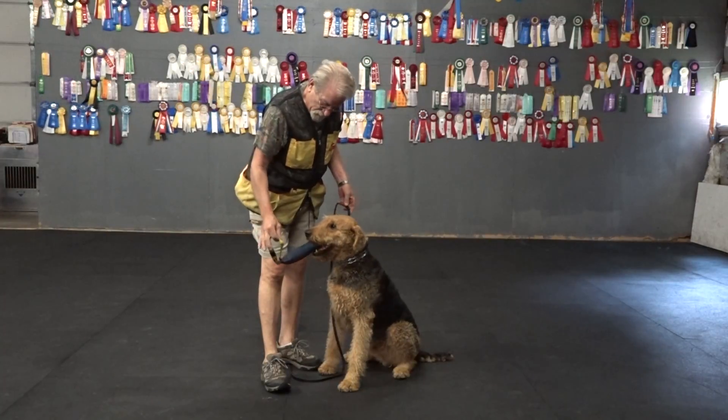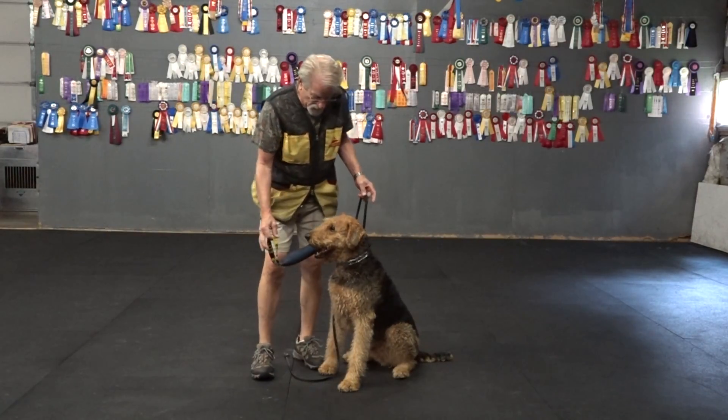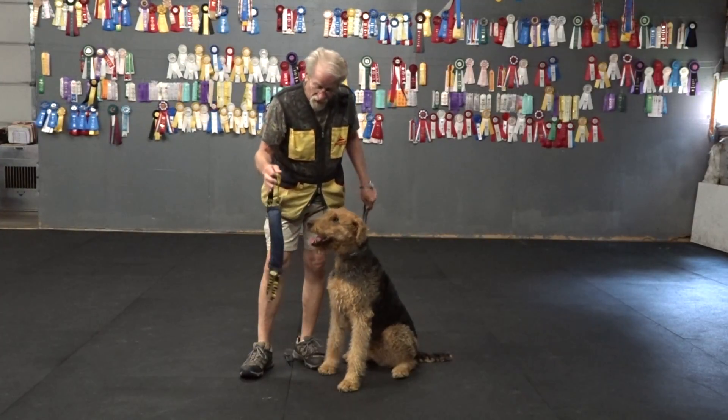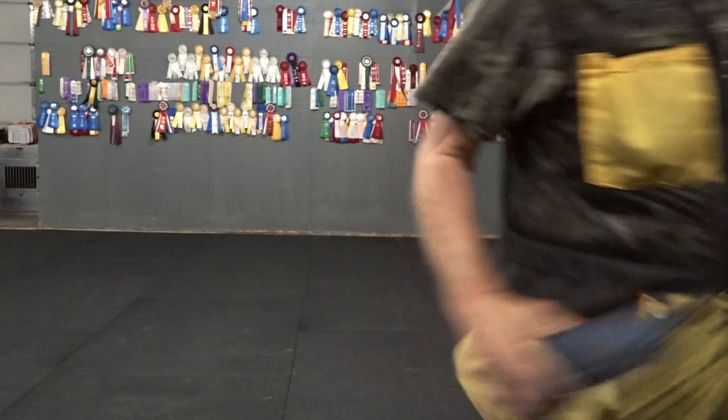I won't pull. The reason I'm holding the leash is if he drops it, I don't want him to take it to the ground. It's my toy. It's my game. It's my rules.